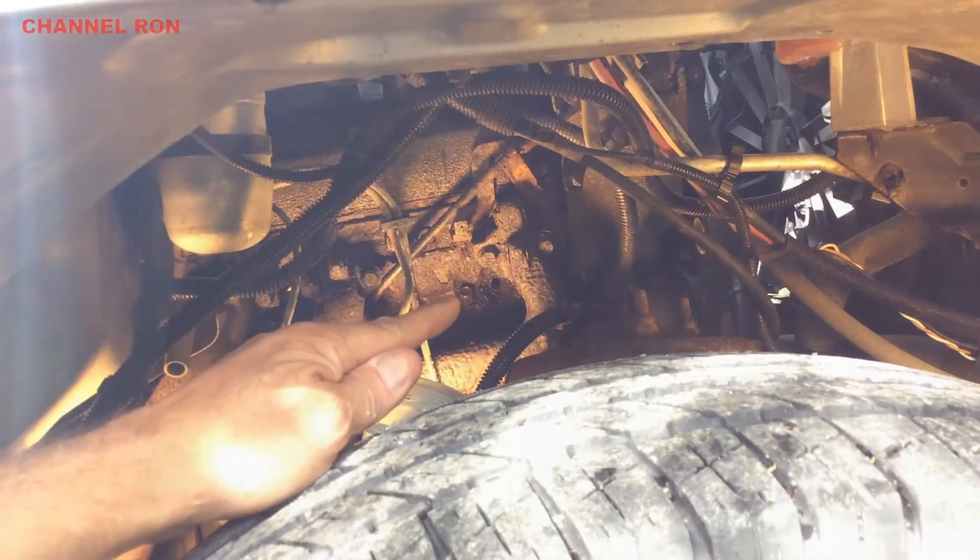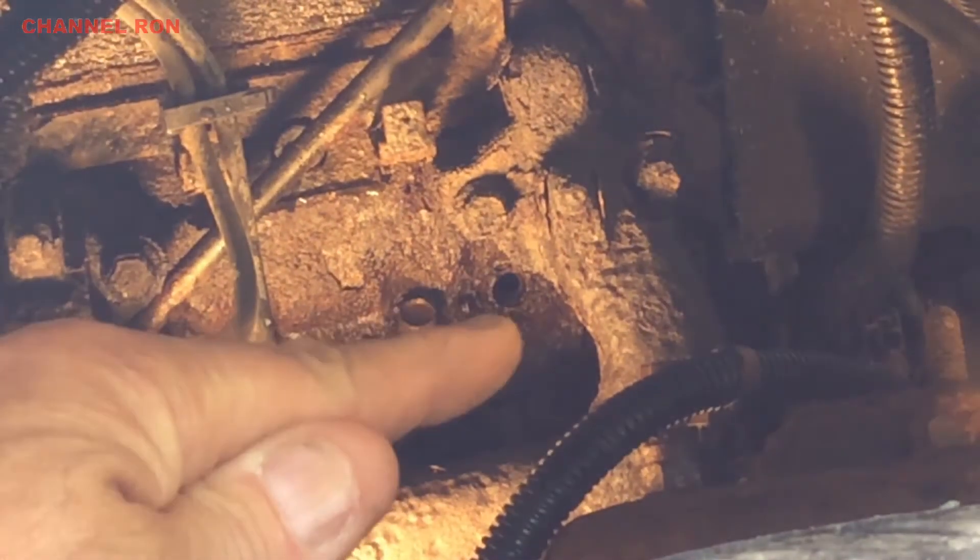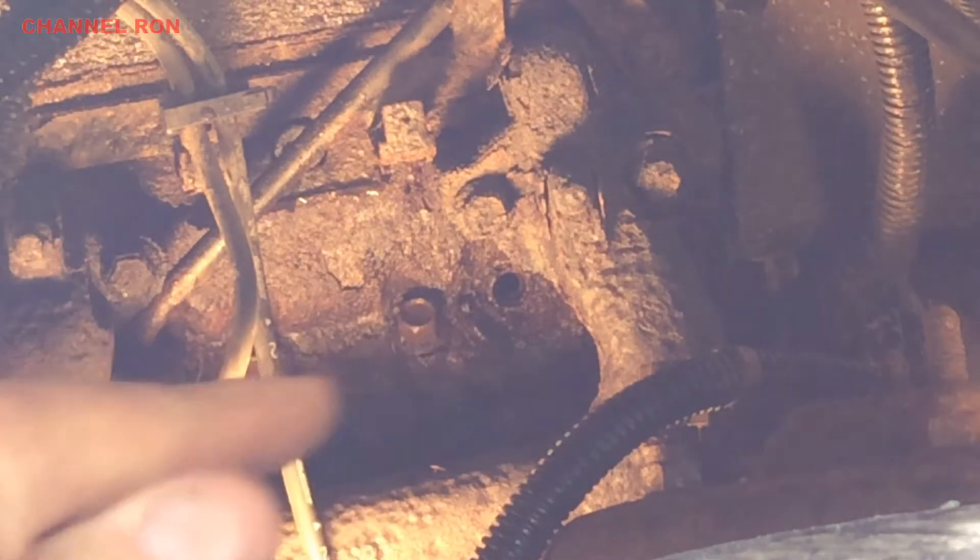With the wheel well out, you can see what we're up against. I've been spraying it down with PB Blaster, and hopefully it's been soaking long enough so that it's going to come out a lot easier.